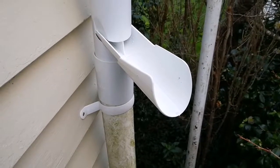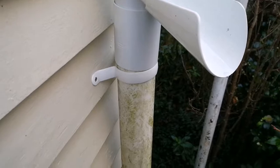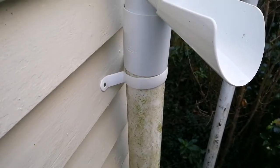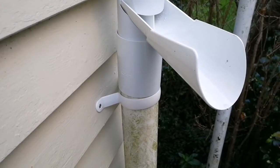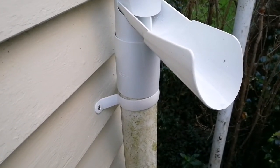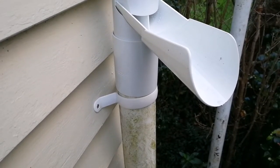So this diverter is now installed and I've put another clamp at the bottom so that when the water comes down and pushes on it, it supports the weight and doesn't naturally dislodge the whole downpipe.